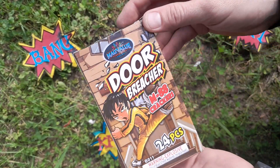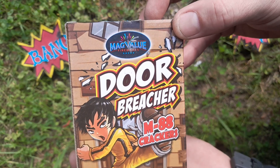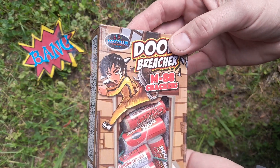Hey everyone, not too dead here. Got some door breechers, M88 crackers by Mag Value — same company, Bright Star Magnus — basically all the same thing.